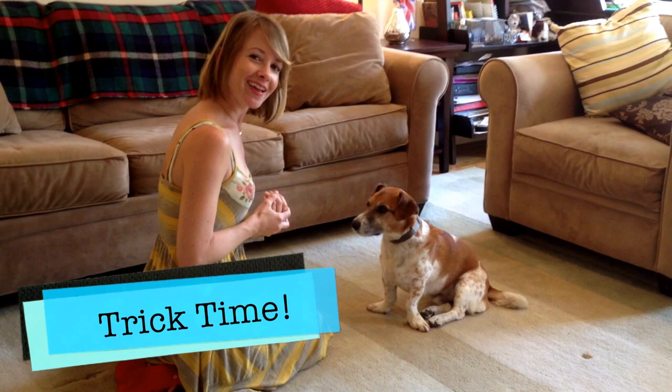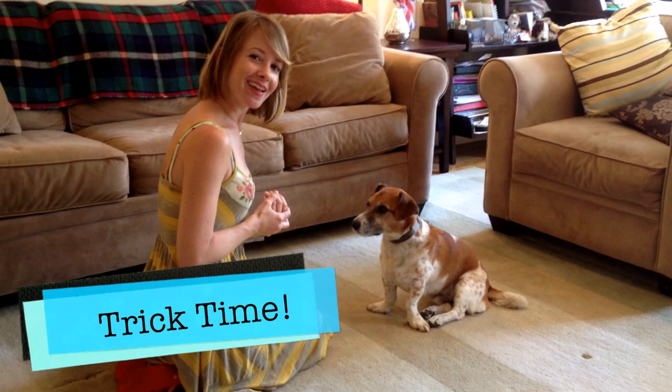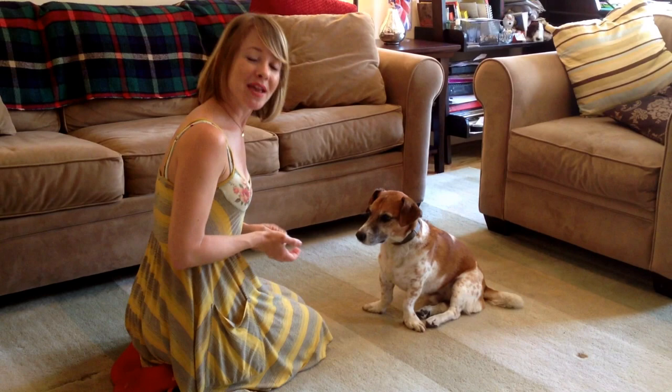Our trick today is wave. It can be a little tough for my short-legged dog, but he'll give it a shot. Make sure you watch the video on shake first, because your dog needs to know shake in order to do wave.